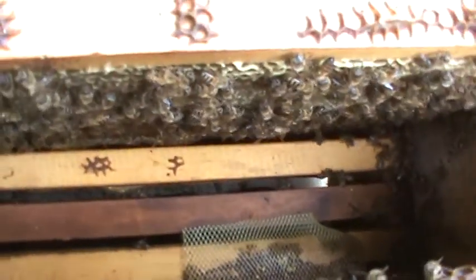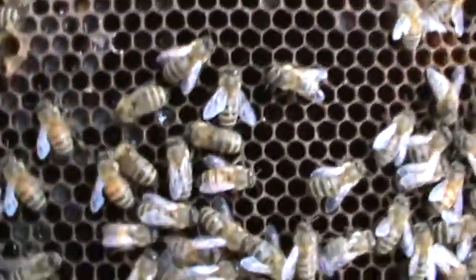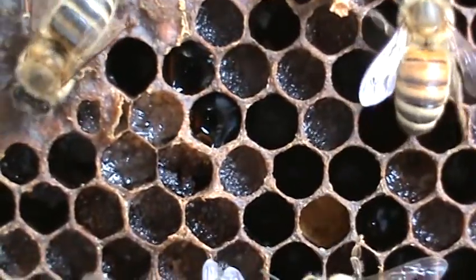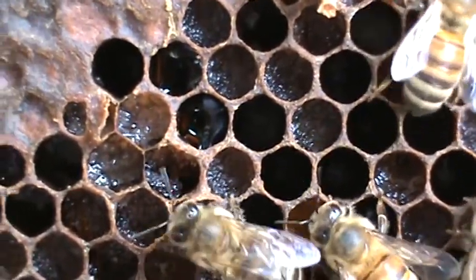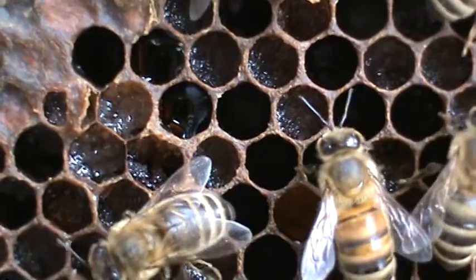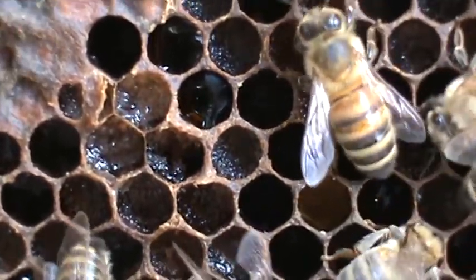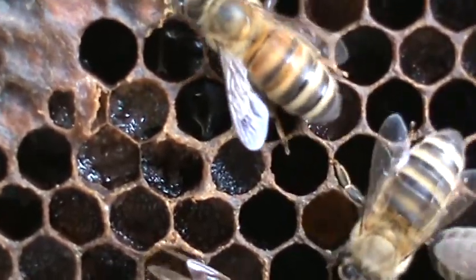You can see this colony still had a lot of honey from last year, although it's hard to see right here in these frames. That granular-looking stuff is actually honey that crystallized during the winter. That's what happens with honey from fall flowers — though it tastes good and it's dark with a nice flavor, it tends to crystallize like this.